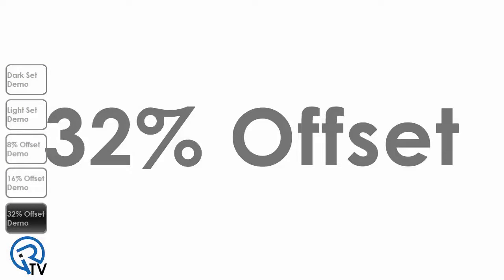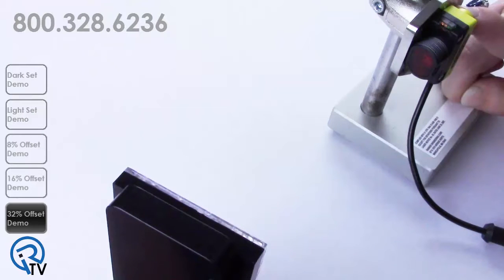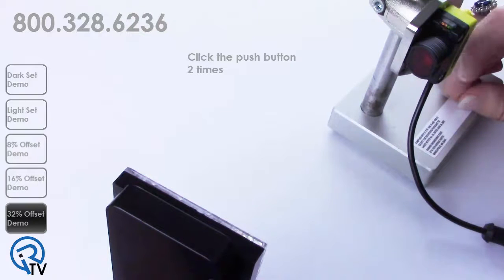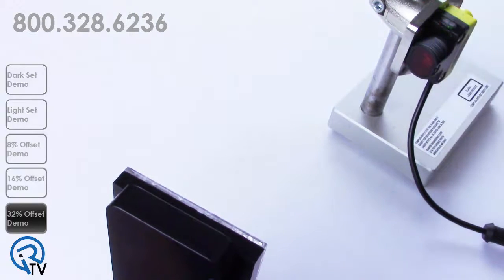The 32% offset is recommended for high contrast detections such as brown or green bottles or opaque objects. This setting tolerates environmental changes such as vibrations and dust buildup. Press and hold the push button for two seconds, then click the button two times to enter into the basic menu. Click the button five times to activate the 32% offset. The green and amber LEDs will flash five times, followed by the acceptance flash.